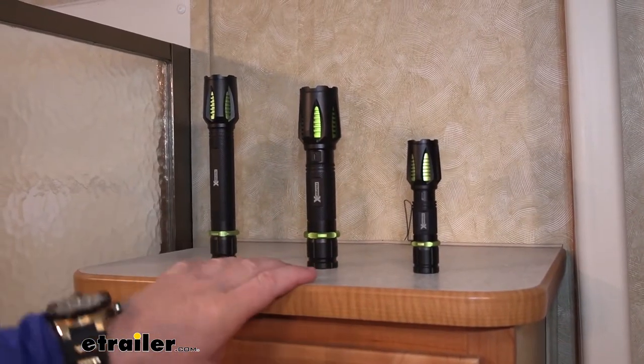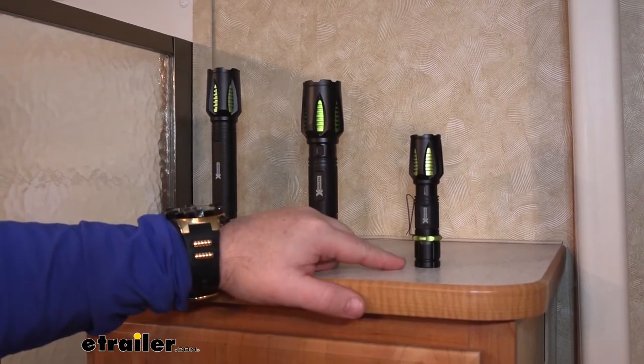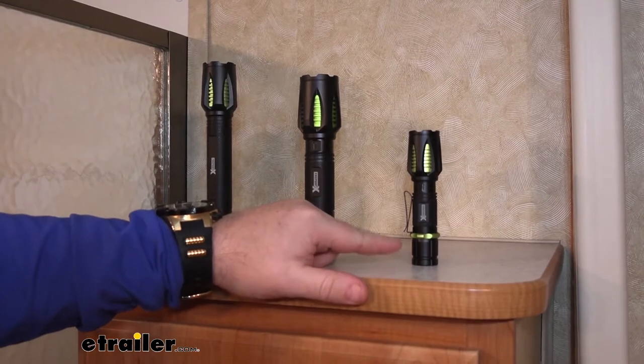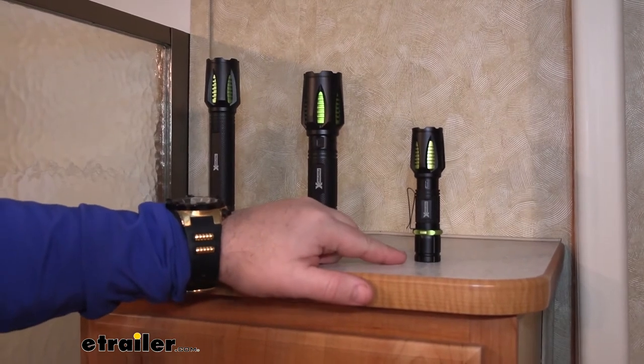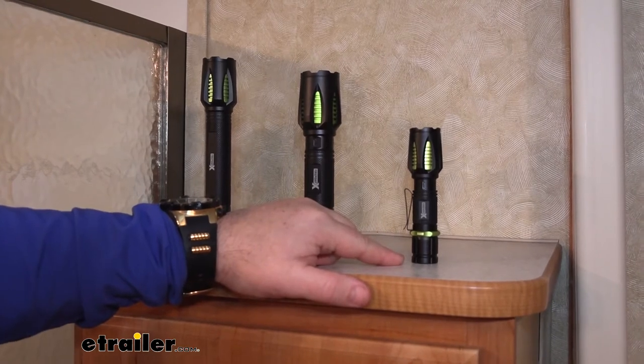Now let's go over a few differences between these other than size. The smallest one — the four and a half inch — has a belt clip on it, perfect for something you want to carry around every day. Just clip it on your belt so you have one on you at all times. It's going to have 521 lumens, one hour of runtime on high beam and two hours on low beam.